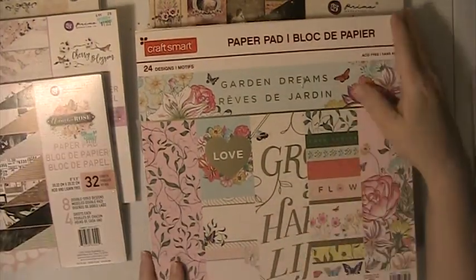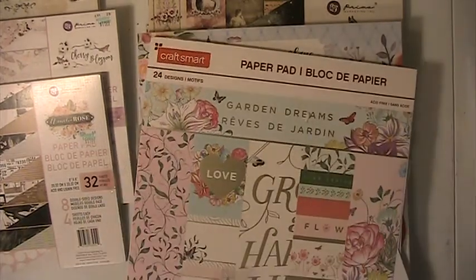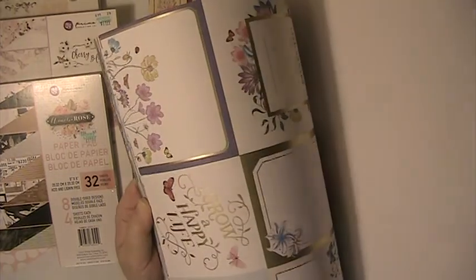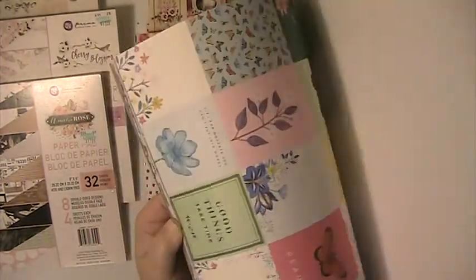Our next one is a CrySmart Paper Pad. This one I did use a few sheets out of, but that's still a pretty full pad. There's some cut-aparts in here, and some more cut-aparts.